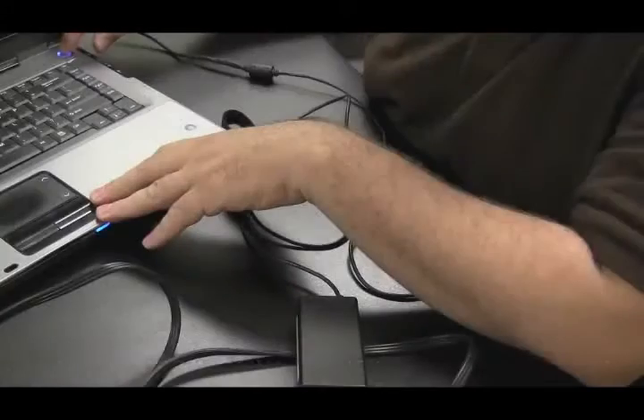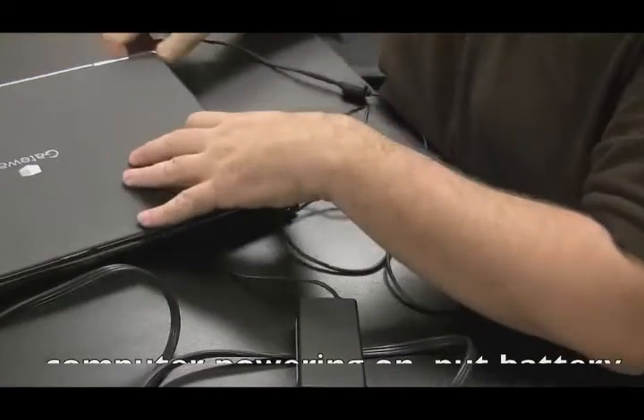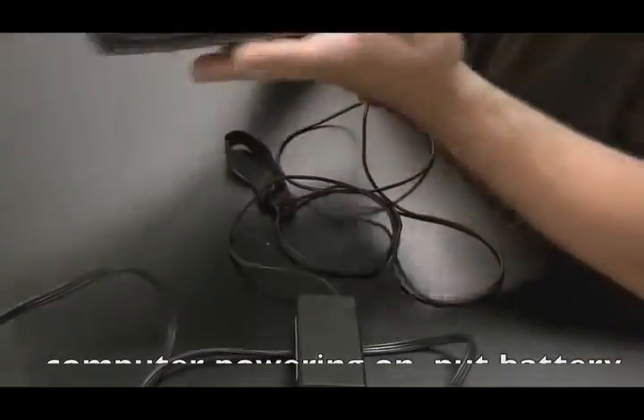If the computer does power on without the battery, throw the battery back in and see if it charges. If the battery is not charging at this point, it's pretty likely it's a bad battery.